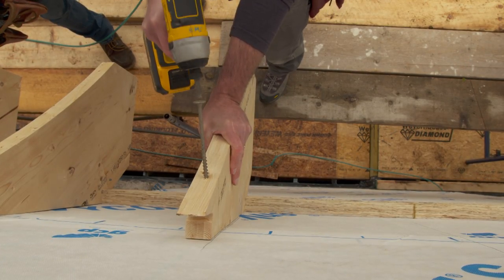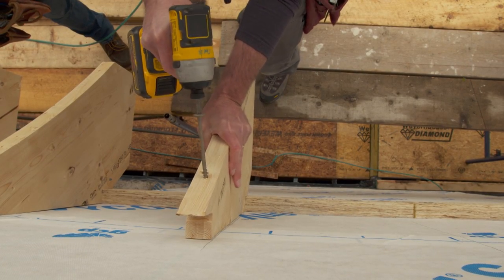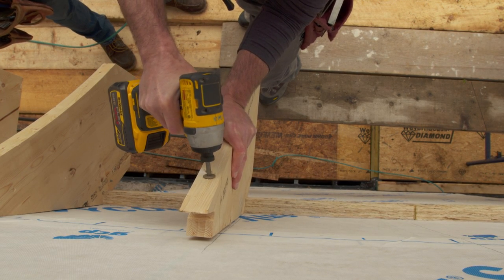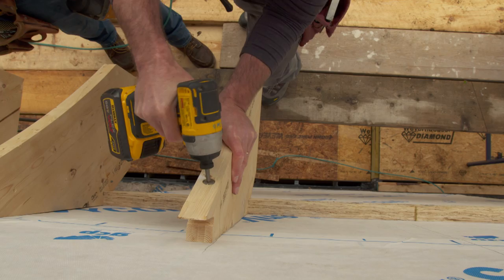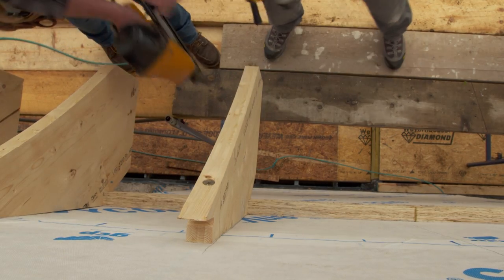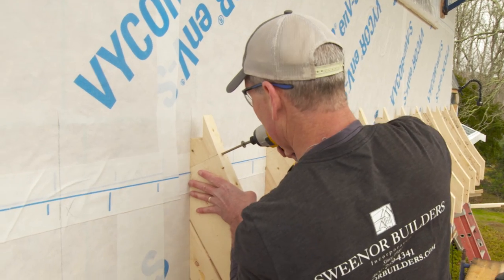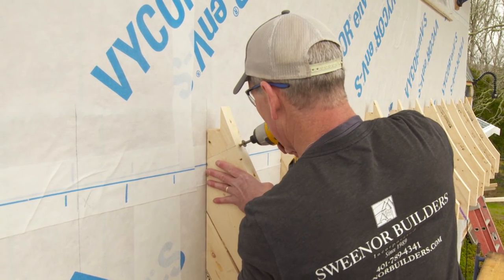Kevin, we've got the ledger already on the building here. That's our horizontal line, and that's a positive stop for these rafter tails. We've got it laid out so that it's right on the studs on the inside of the house. We're going to face-screw this with a 6-inch screw, and then we'll toenail into there.